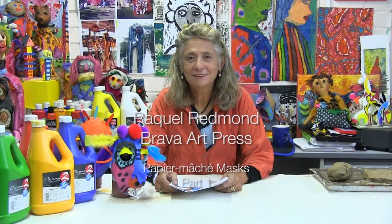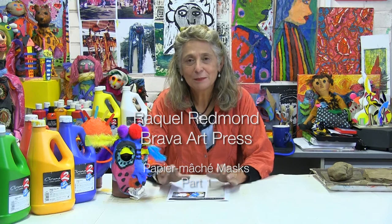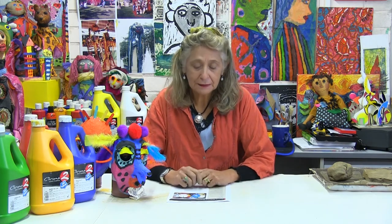Good morning, good afternoon. Raquel Redmond from Brava Art Press presenting a very fun project about paper maché masks. Masks are fun to make and fun to wear, but also masks are important in different cultures — ancient cultures, tribal cultures — and also for children to wear and have fun.